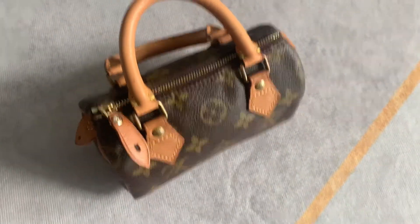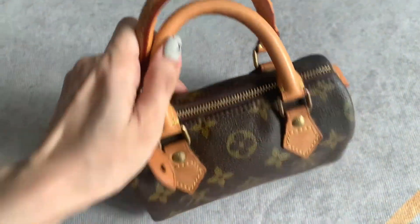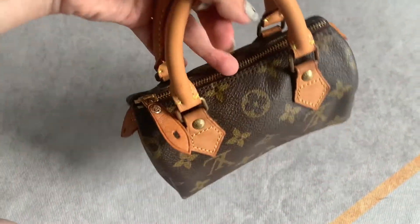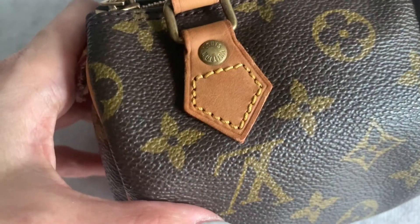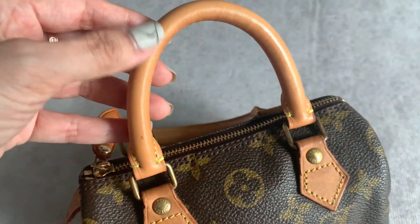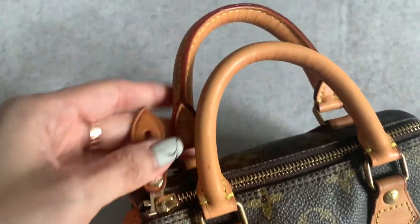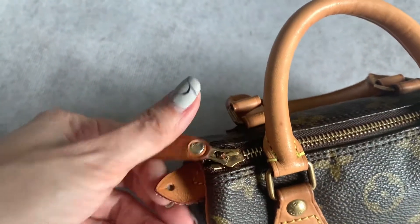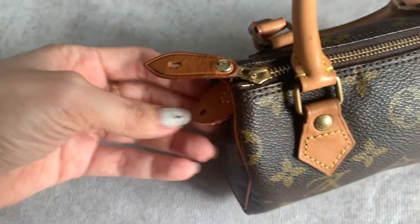As with most Louis Vuitton vintage pieces, you will see most of the wear on the vachetta leather, where it is mostly heavily patinated — and sometimes you might even see some creases or wrinkles on it. A common issue with the mini speedies on the market is the leather tab on the zipper.